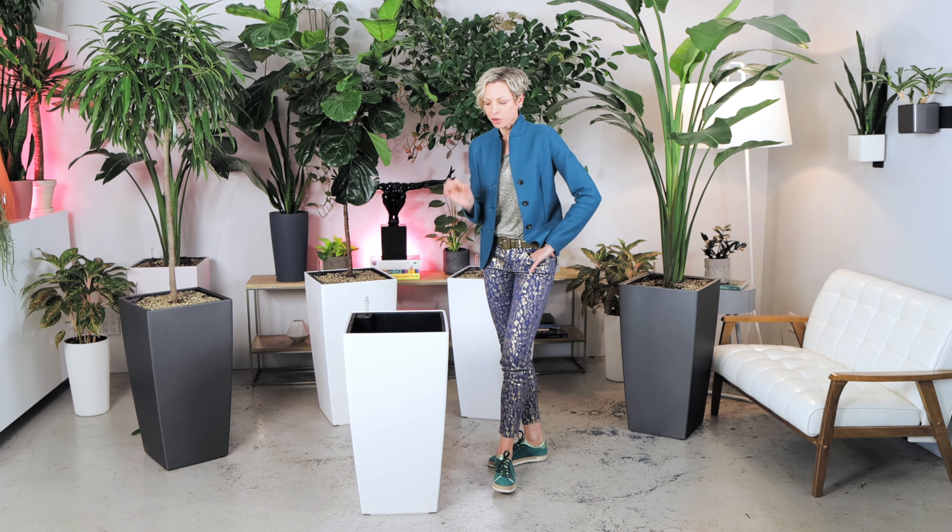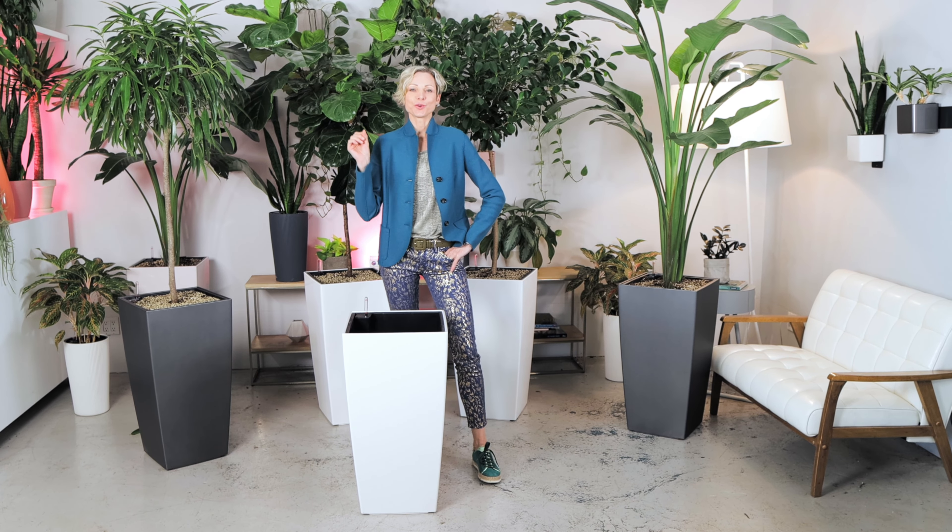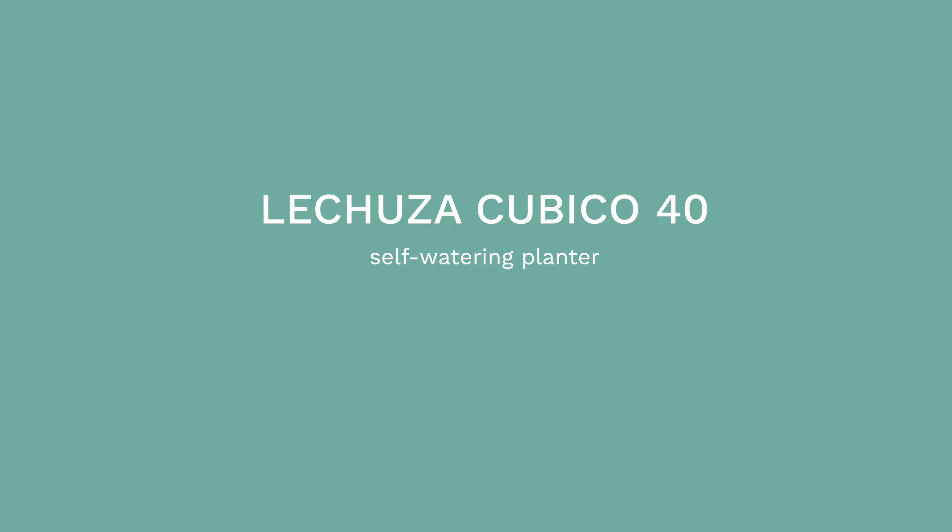Hi, it's Juliette from My City Plants. In this video, I will talk about this stylish, self-watering, tall Lechuza Cubico 40 planter.